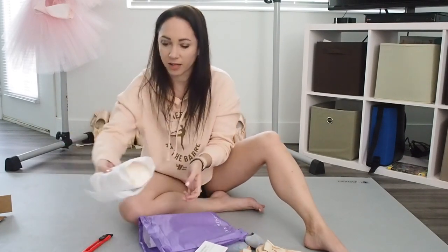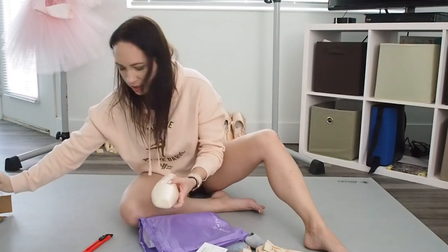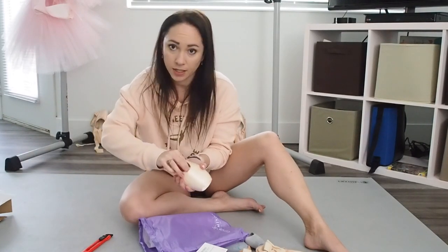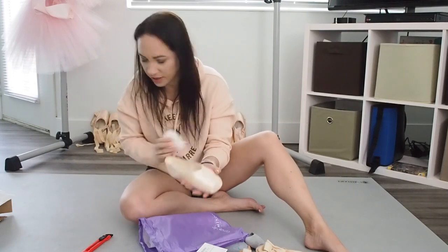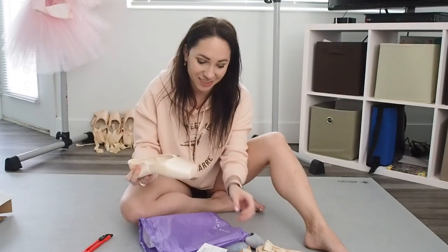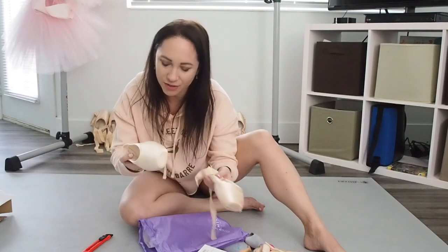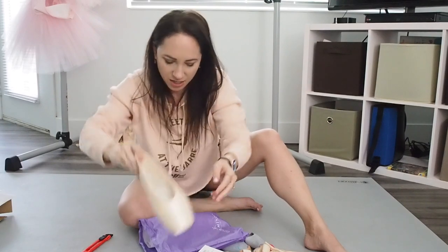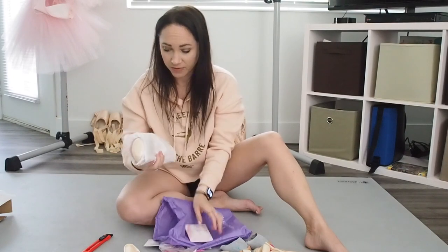So now they come like this, and then paper, more paper. They are, I will say, definitely a prettier color. They are not as orange-y looking as they used to be. This pair is so worn and beat up that they don't look that different from these, but you can just tell this is a much nicer, prettier pink satin. It's just a lot lighter.